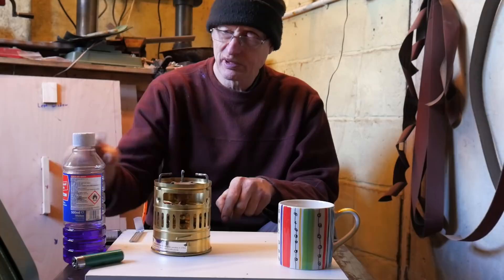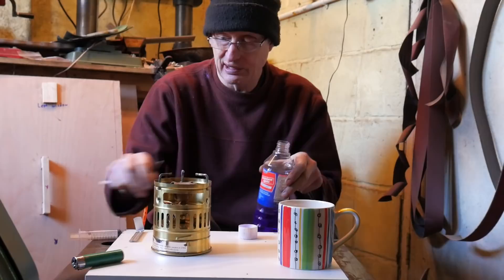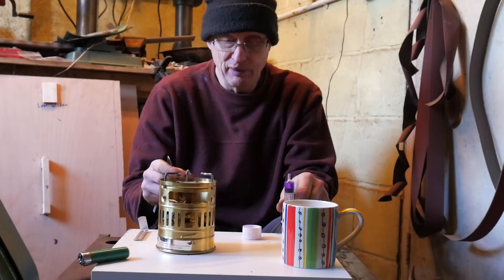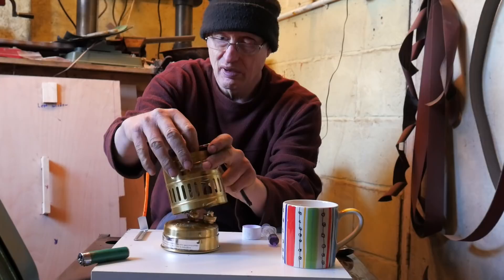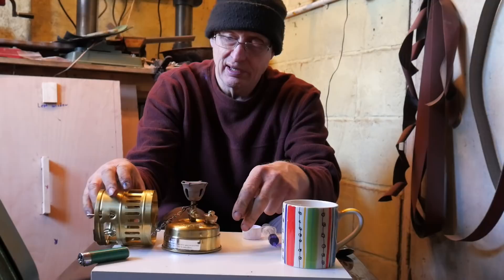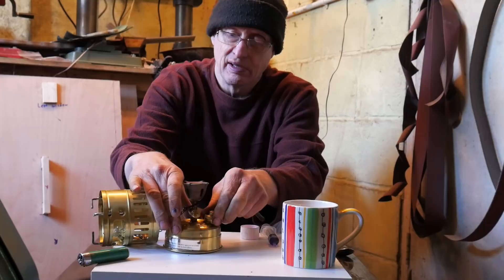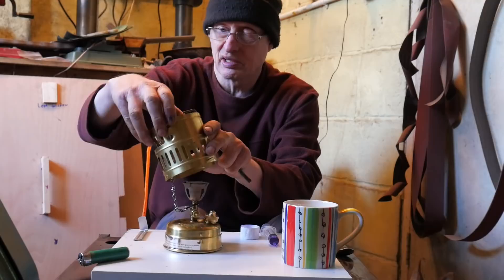Let's move the paraphernalia of tea making away. What was told to me was that you dribble the priming fluid - in this case it's denatured alcohol, methylated spirits - dribble it down. But first we are going to remove the windscreen. I'm going to crack the fuel opening - crack it, take it off. That's equalised the pressure in the reservoir to the normal atmospheric pressure outside. So it's all equalised now.